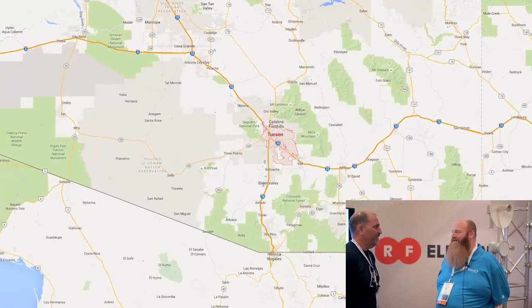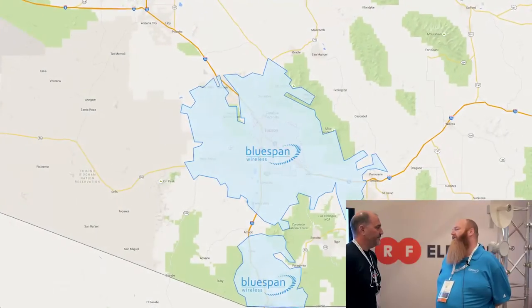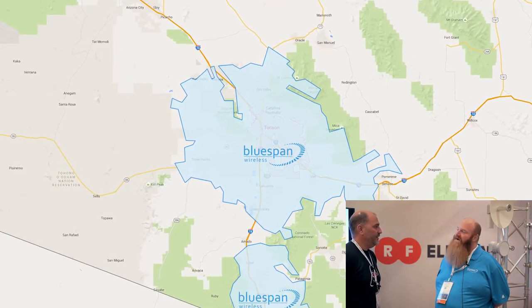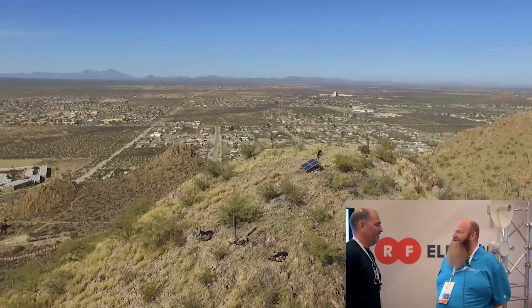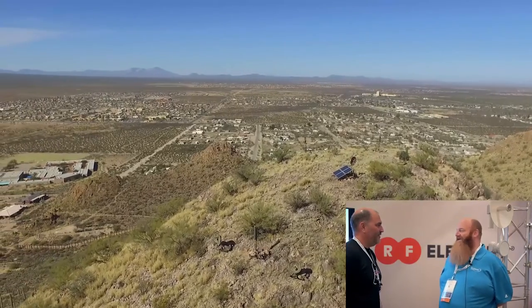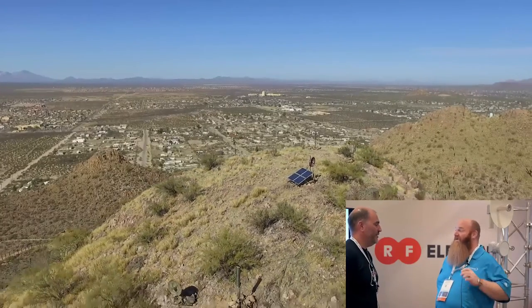Tell us a little bit more about your company — where you're located and how many subs you have. Sure. My name is Scott, and I'm with BlueSpan Wireless. We provide service from about 25 miles north of Tucson all the way to the US-Mexican border, so we've got a pretty large footprint. Our territory encompasses a service footprint of a little over a million people — it's a big market. Our growth rate last year was about 540%. So when you say you only got a 20% increase, a 20% increase to us is huge when you're talking in those numbers.